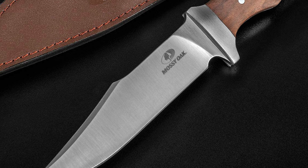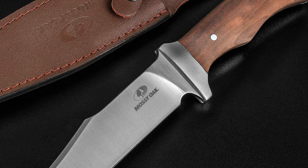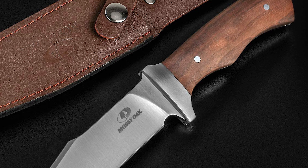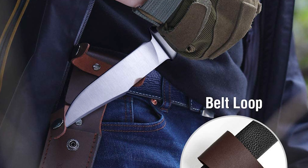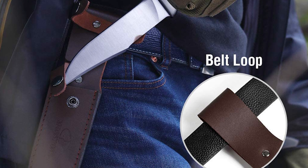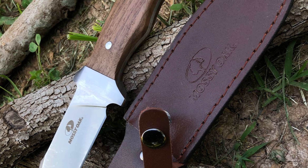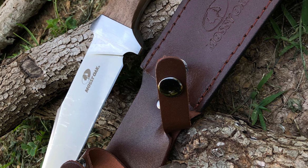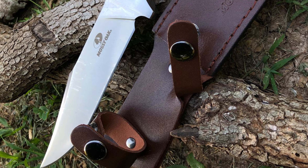The classic design walnut wood handle features a pommel to guard your fingers, ergonomic handle grooves for non-slip use, comfort and balance, and two rivets to strengthen the full tang handle to prevent splitting. This knife includes a high-quality protective leather sheath with an integrated belt loop for safe, secure, and easy-access carry. It is suitable for various indoor or outdoor situations including camping, survival, and hunting.